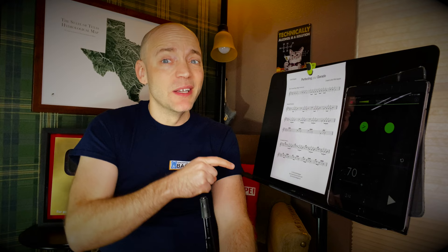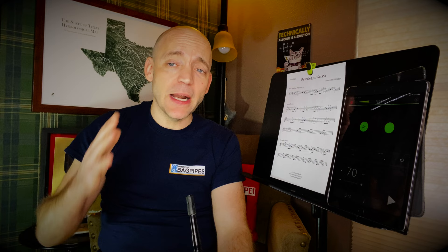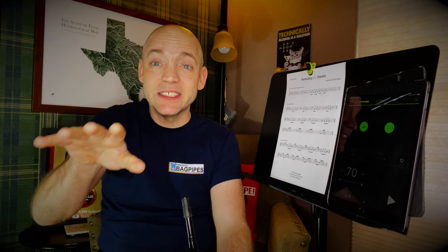There you go everybody — a video on how to perfect your darado, one of the harder, more tricky embellishments. That C grace note is not used for anything else in pipe music that I'm aware of other than this. I'd incorporate this hot cross buns warm-up into your daily practice for a good long while, even if you don't have darados in your playing, because when one shows up, that C grace note — that middle finger grace note on the bottom — will be ready.